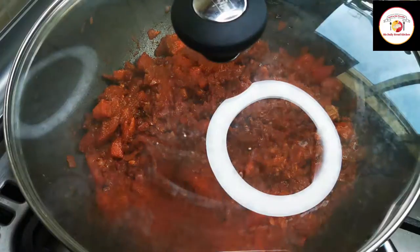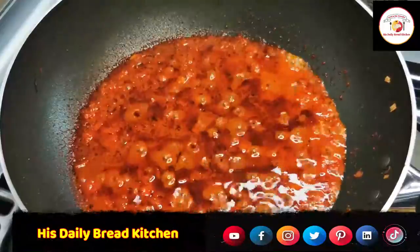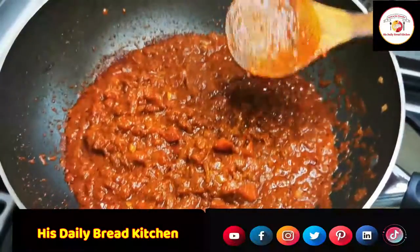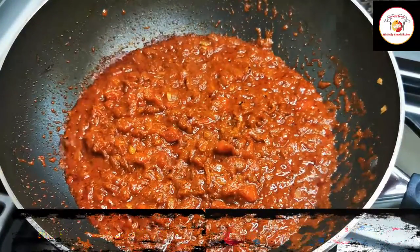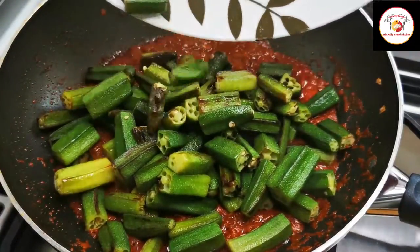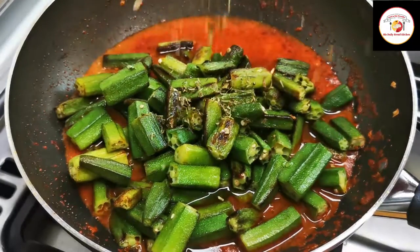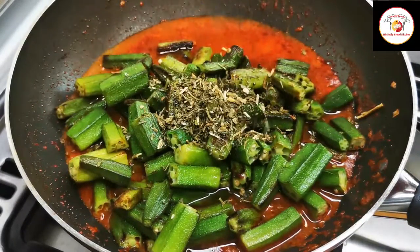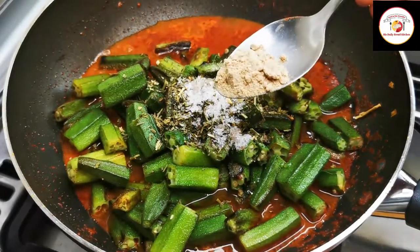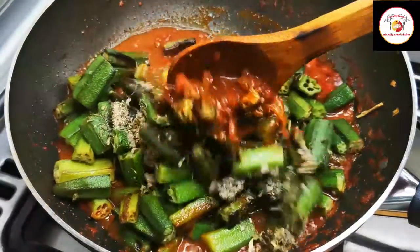You can see the gravy is done. Give it a stir, then add one cup of juice to the gravy along with a little water and a little salt. Here I am adding dry mango powder — in place of dry mango powder you can add tamarind juice.